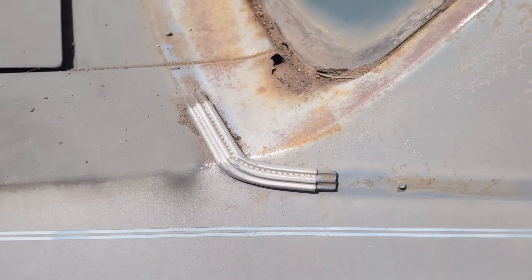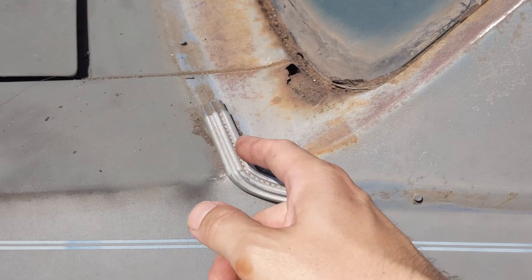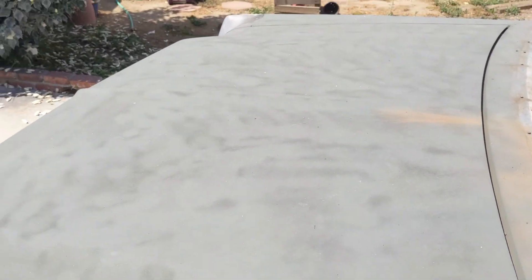I looked in my service manual but didn't see anything related to this, and I can't find my parts manual — it's probably inside but I was too lazy to grab it. So I'm going to have to leave those on. You'll notice I've already primed the deck lid — I took a day and sanded and primed it.